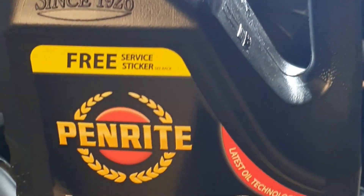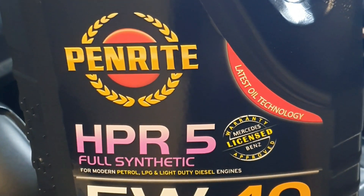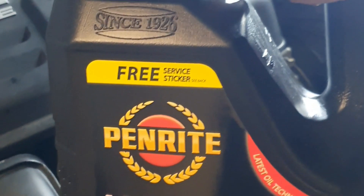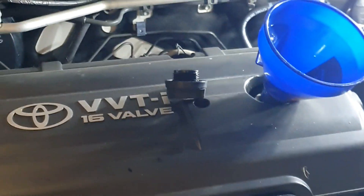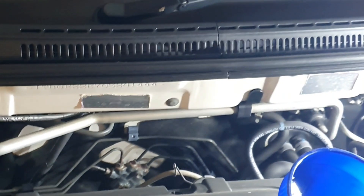I bought the recommended oil for the car. It's Penrite full synthetic HP 5W-40 — that's the best one in the market at the moment, full synthetic. This car takes about 3.7 liters. After putting in a certain amount of oil, check the oil level with the dipstick.